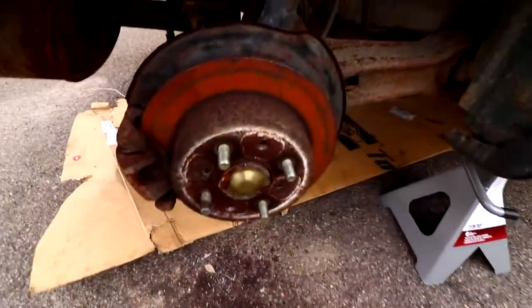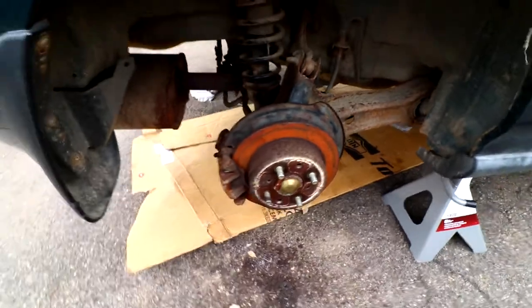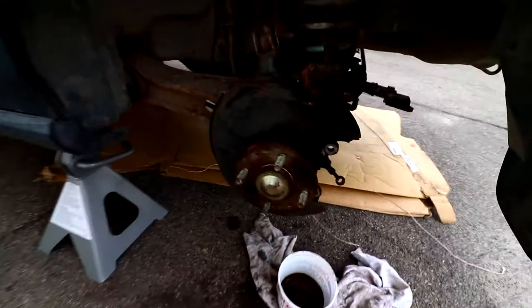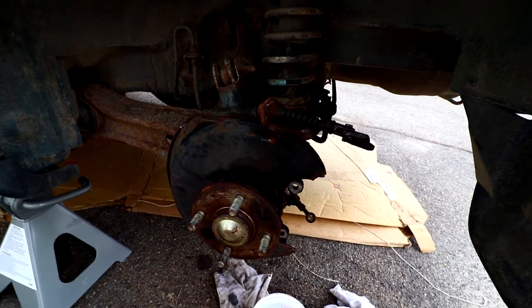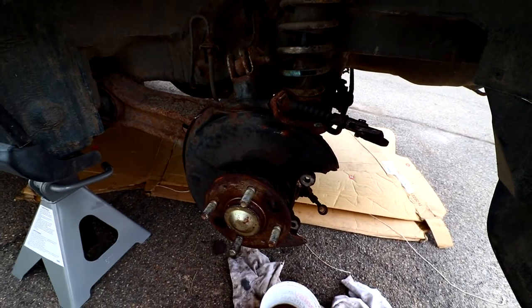We're going to paint the back calipers today, and possibly the front. We're going to paint them red, and then I have a clear coat that goes over it, so it's going to look really nice. This is where we are at with the Del Sol. I'm trying to take this caliper off here, and it's going to look like it does on this side. I'm very excited. Let's get to work.